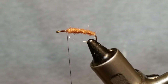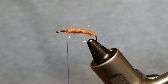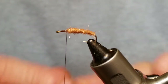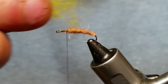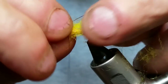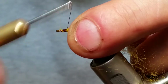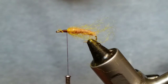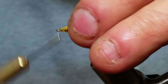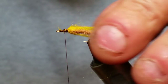Next thing we're going to use is some sculpin wool — I'm using yellow. It's made for sculpin heads and of course there's tons of different stuff you can do with it. We want to cut off a chunk and wrap it around the hook before we tie it in, so you get a little bit on each side. Go ahead and tie that in up front, and if you need a little more, fold it back and tie it on in. We don't want those too long — but that gives us a nice little sculpin wool body.